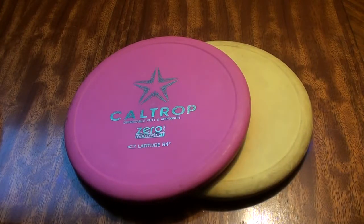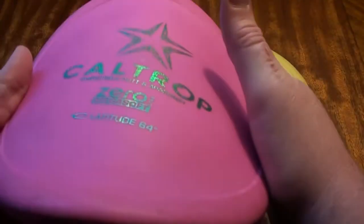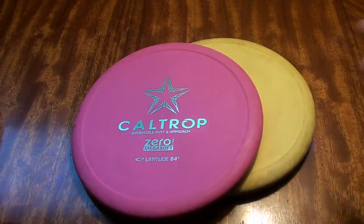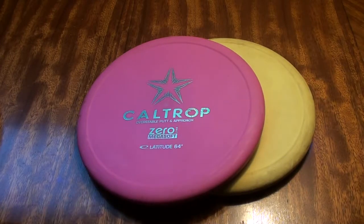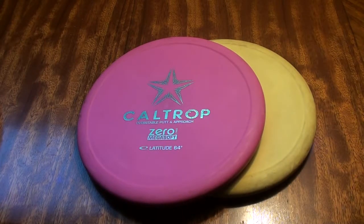Also, soft plastic absorbs some of the impact off a tree. So if you're throwing on an approach and you hit a tree, it will eat some of that impact and won't kick off as far — it will kind of eat the impact and drop more straight down, which should keep you closer to the fairway rather than kicking off really far left or right depending on which side of the tree you hit. I ultimately really just like the softer plastic because it's grippier, it feels better in my hand. I know what it's going to do — I can throw it on an approach and know it's going to stay where it lands.